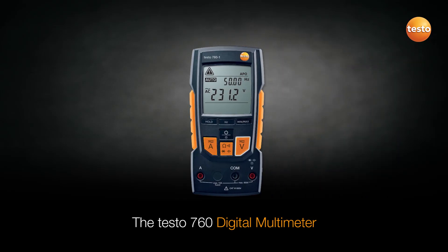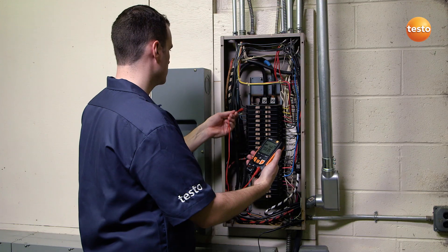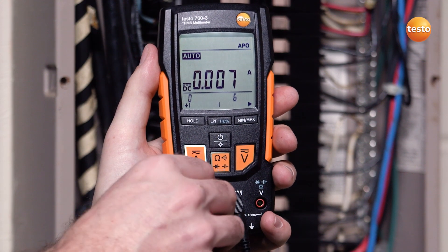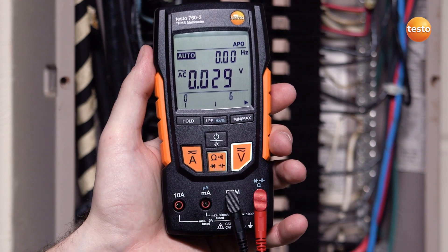The Testo 760 digital multimeter features Testo's exclusive autotest setup, which automatically detects the testing process and selects the correct meter configuration. Simply connect the leads, turn on the unit, and begin measuring. The fail-safe mode detection switches from amps to volts or volts to amps if leads are not in the proper socket. This prevents accidentally blowing the meter's fuse, saving you valuable time and money.